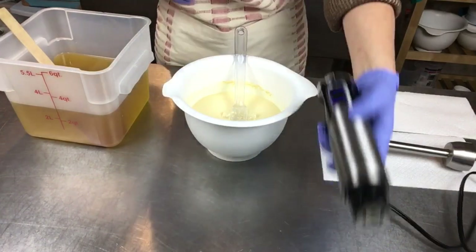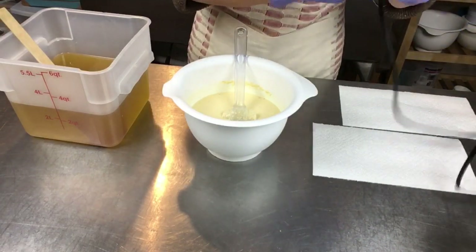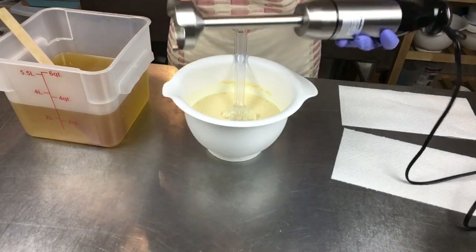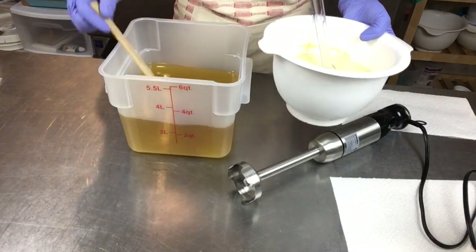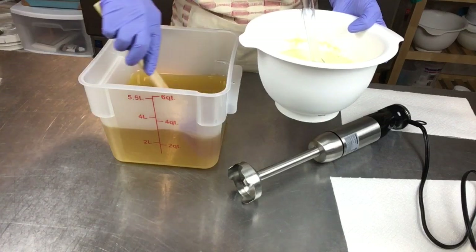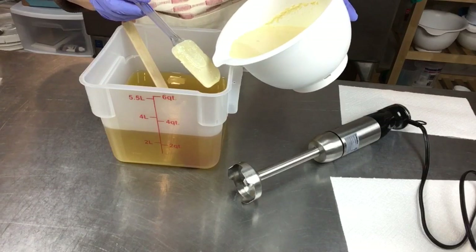I thought maybe the daffodils believed the groundhog when he fibbed to us and said it was going to be an early spring — maybe it will be! Anyway, lemon poppy seeds made me think of spring and I'm excited about that. I've got my stick blender and I'm going to go ahead and pour my goat milk lye solution into my oils — everything's cooled off to about the same temperature, so here we go.